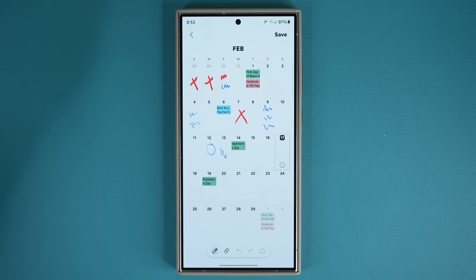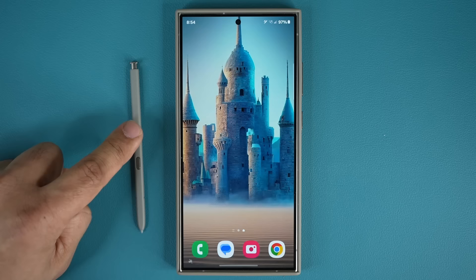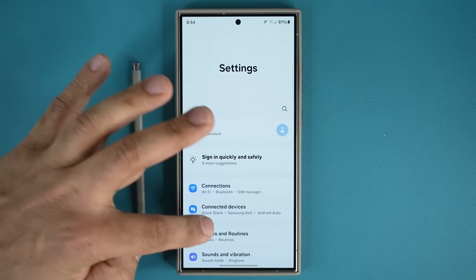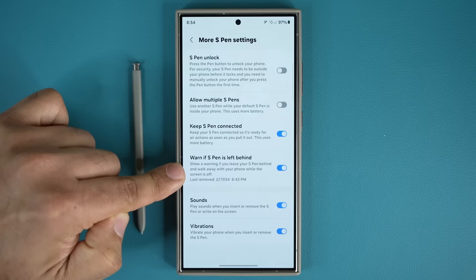The next feature has to do with the S Pen itself. It's a very expensive little product — about $40 to $50 if you lose it and need a replacement. So let's make sure you never lose it. Go to settings, scroll down, go to Advanced Features, go into S Pen, scroll down, go to More S Pen Settings, and enable the option that says 'Warn if the S Pen is left behind.'